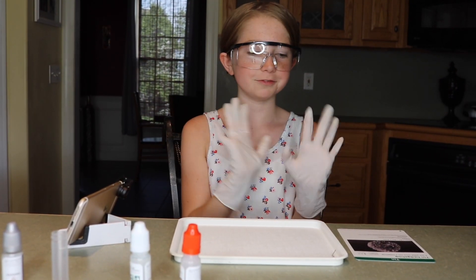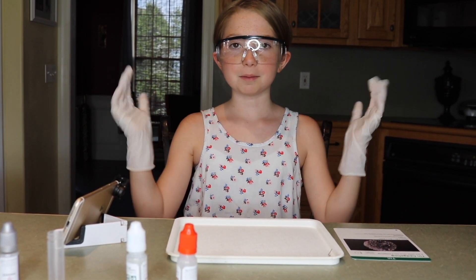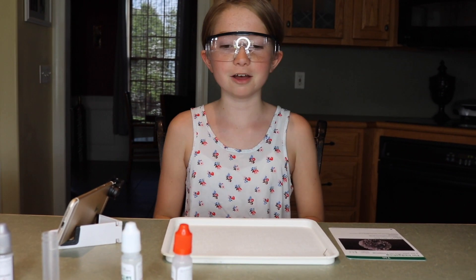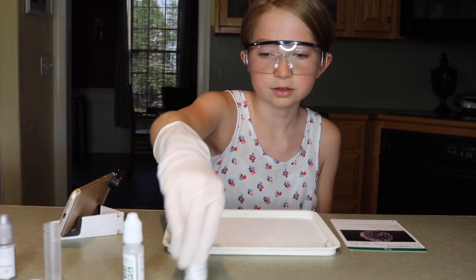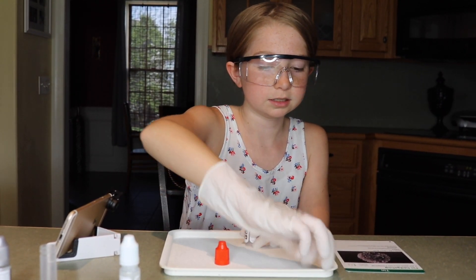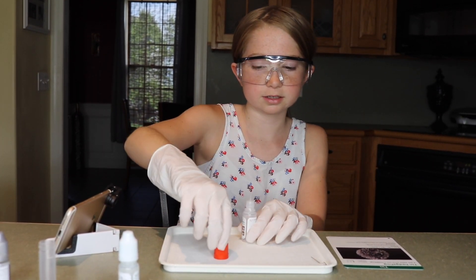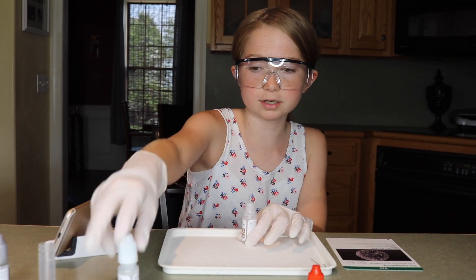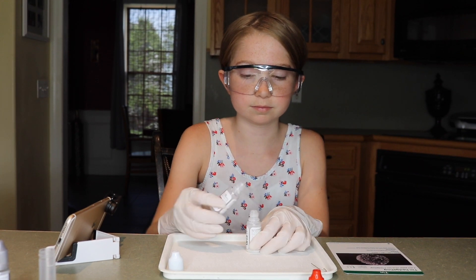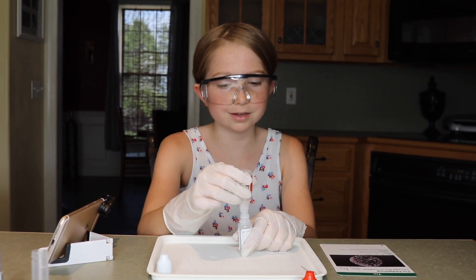I decided to do the tin hedgehog, so we have everything ready. I have my goggles, gloves, my hair back, and I think we're all ready to go. First, we're going to be taking the sodium hydrogen sulfate and we're going to be piercing it. And we're going to be pouring it into the tin chloride.